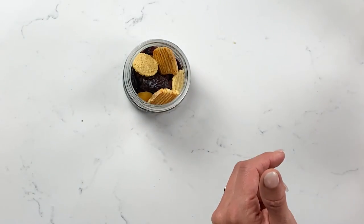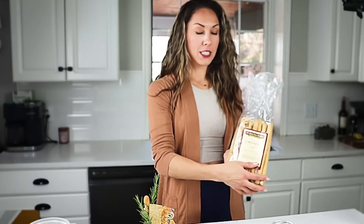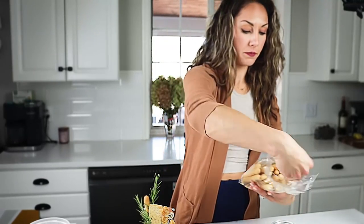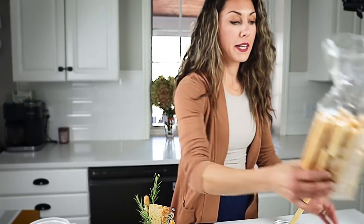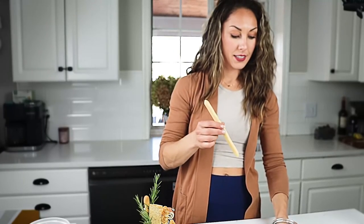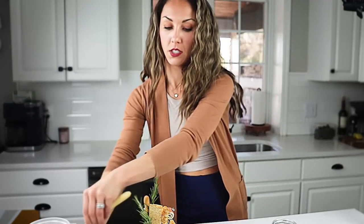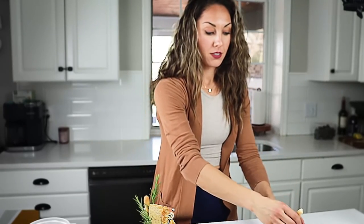Now let's add height to our jarcuterie, because if we don't add it now we're not going to have room to stick things in later. Grab some breadsticks — these are ones I found in the grocery store from Bruno Brothers. They might be a little bit too tall for your jar, so you be the judge; if needed, just snap them in half so they're not so high. You can also use ones with sesame seeds which are really fun.